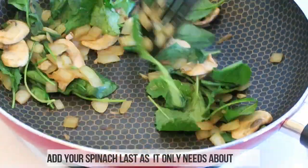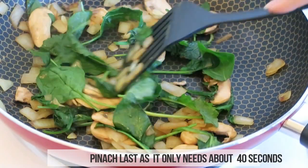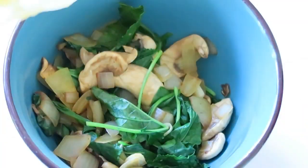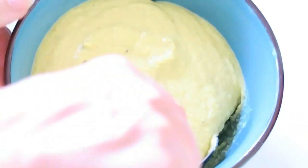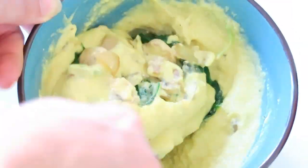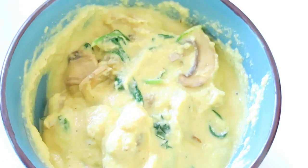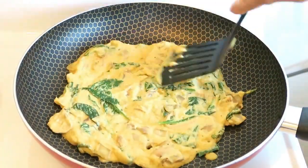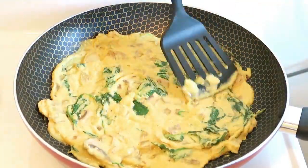Add your onions, mushrooms, spinach, and kale to your frying pan and only fry them about halfway, then add them into a bowl. Add your egg mixture on top and give it a stir until everything's incorporated, then add this back to your frying pan on about medium heat — you don't need any oil.